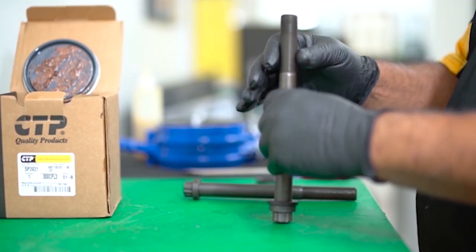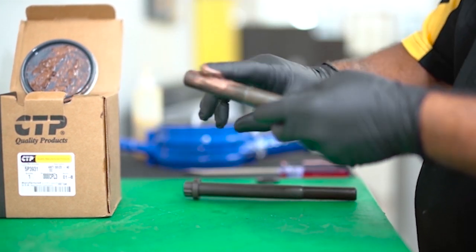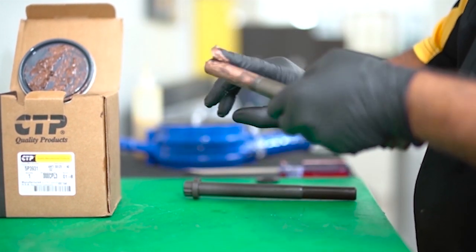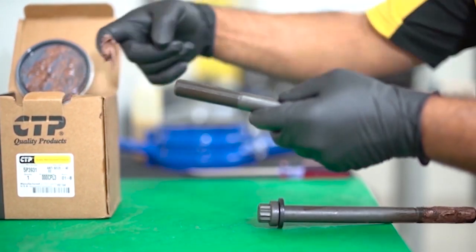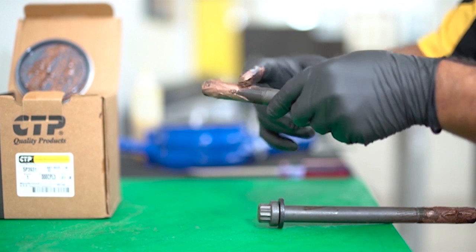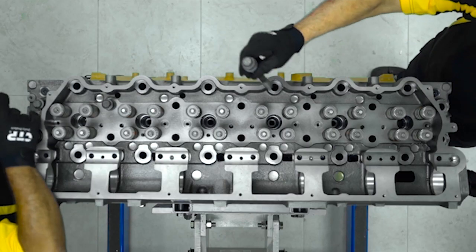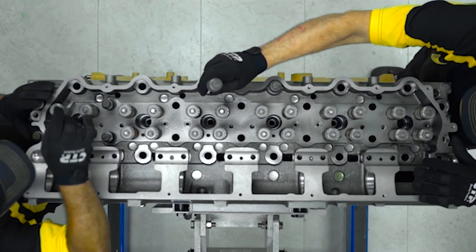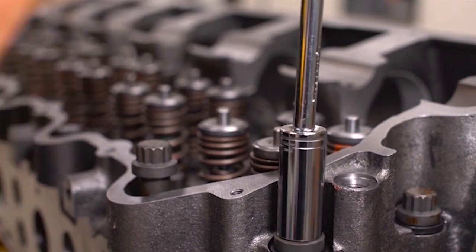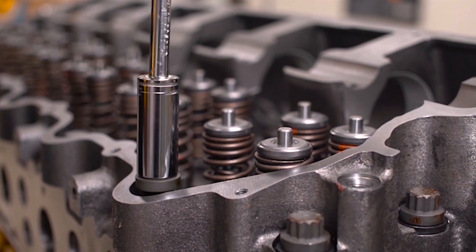The technician installs a special flat washer and applies a generous amount of thread lubricant to the bolts. The lubricant reduces the friction when the bolts are tightened to the specified torque. There are two different length head bolts on the C15 engine: 10 long head bolts and 16 short head bolts. The longer head bolts go on the outside perimeter of the cylinder head while the short head bolts go on the inside. Using a speed wrench, the head bolts are first hand tightened.